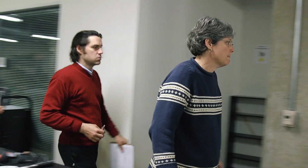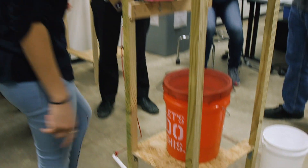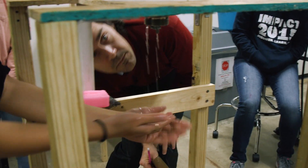Today was our final prototype evaluation. We present the final prototype that we've created to our professors. We show how it works and all the different materials we've used.